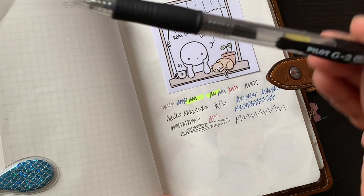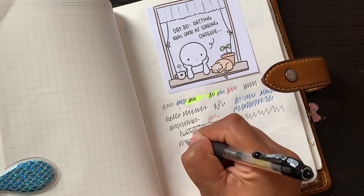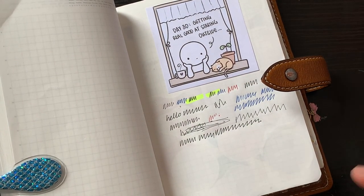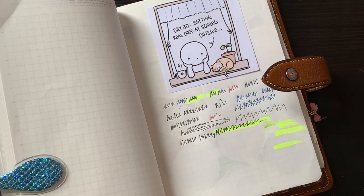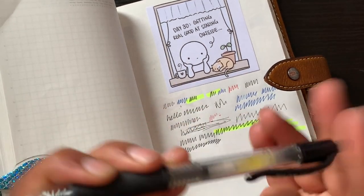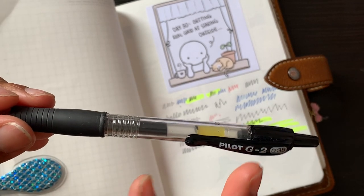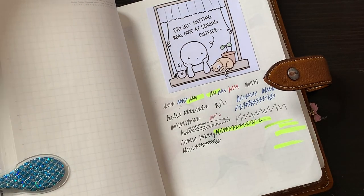Then there's the Pilot G2 — I prefer the 0.38. It comes in 0.5 and 0.7 as well. It's a much bolder pen, and I haven't successfully been able to highlight with it as it does smear. It's not my favourite for highlighting, but it is one of my absolute favourites overall. The only problem is it's hard to find in the UK in 0.38 — when friends visit America I ask them to pick some up, because over here you can really only find the 0.5 and 0.7.